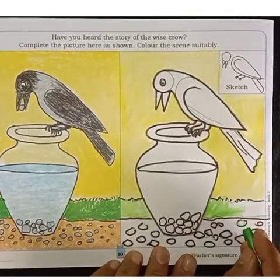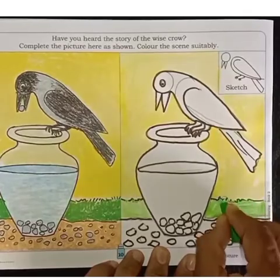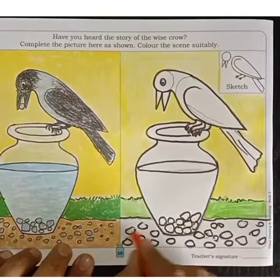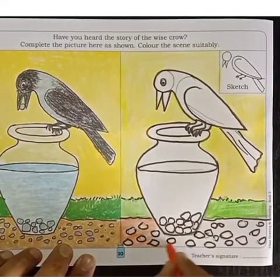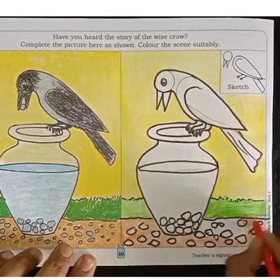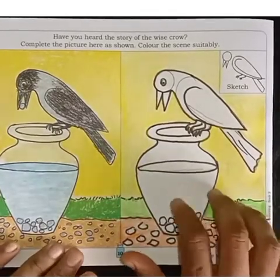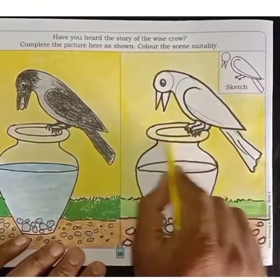Now here we will have a set of trees and flowers. Fill orange color.